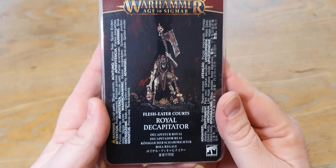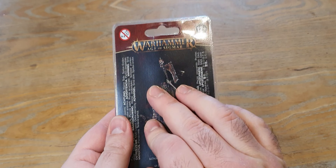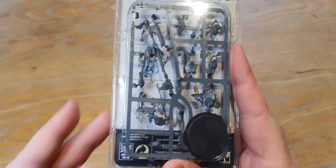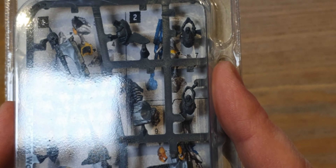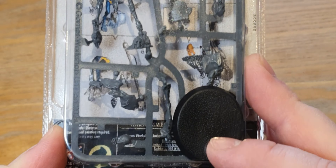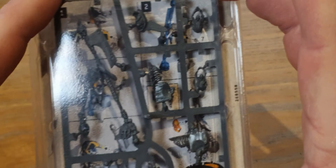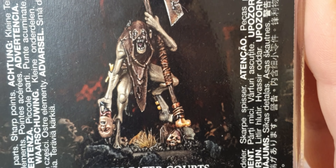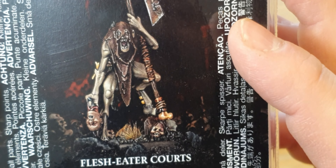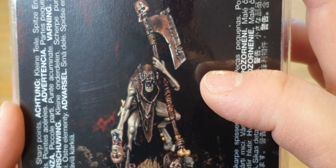Now we come to the Flesh Eater Courts, who have been desperately due for some additional minis. We'll start with this one. Regular viewers will know I don't open the plastic blisters because you can see most of it through the back and it's better for storage. It looks like there might be a head build option, but these characters on a single sprue are usually very mono-build. He's got the Royal Decapitator - he's carrying a head he has royally decapitated, what's left of a headsman's mask, and his rusty axe with a head stuck on the spike. Very cool.